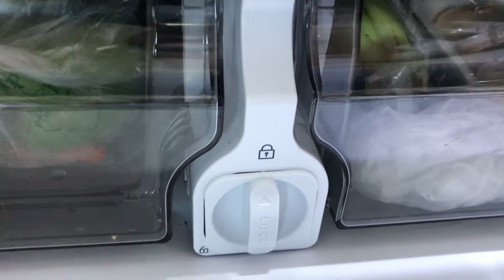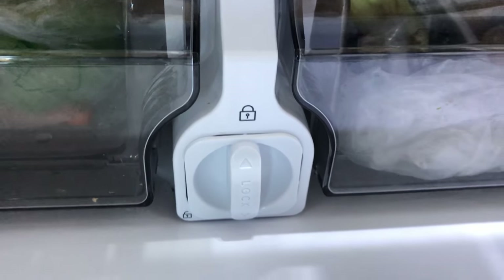I hope this video helps you out with how to replace the filter and reset the alarm. I really appreciate a thumbs up.